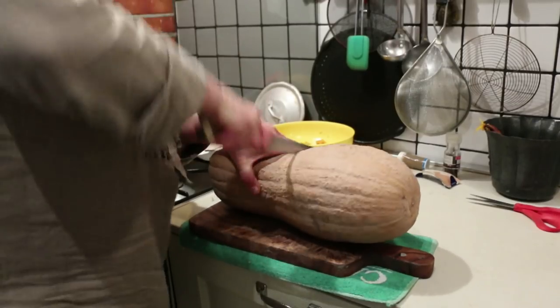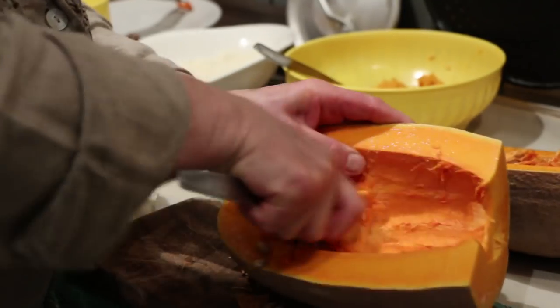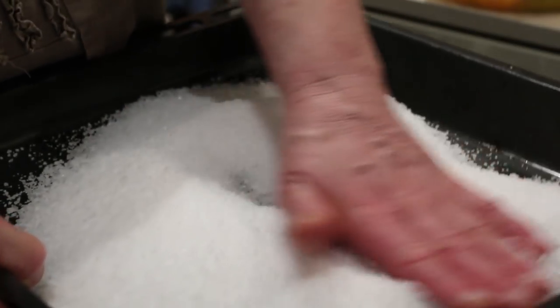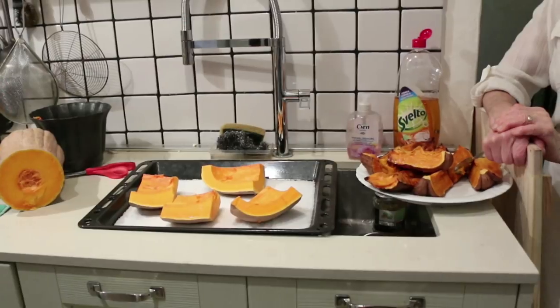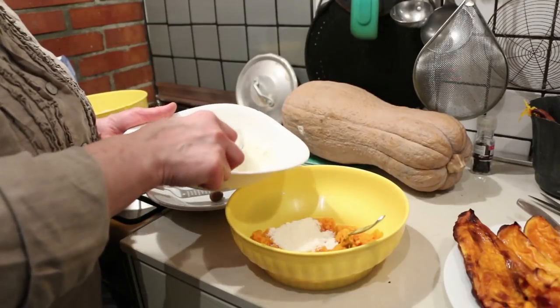Back in the kitchen, daughter and chef Maria Grazia prepares the filling. Pumpkin can be watery, so she cuts it into big chunks and bakes these on salt to absorb the moisture. This is what zucca looks like before and after cooking. Maria Grazia mashes the flesh and adds generous amounts of parmigiano and nutmeg.